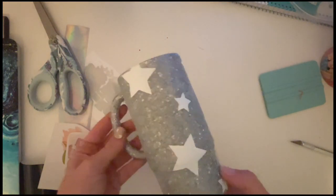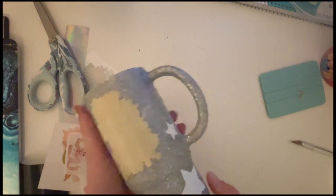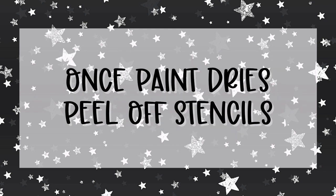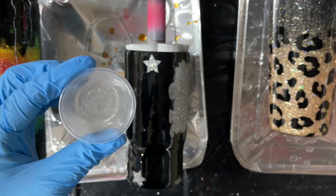I ended up taking off that orange vinyl and replacing it with a different stencil — I just tweaked it a little bit. Once all of the stencils were placed, I spray painted the cup black, and once the paint was dry, I peeled off all of those decals. Now we're going to seal our paint with some epoxy.